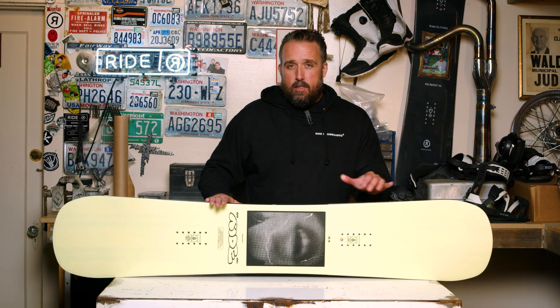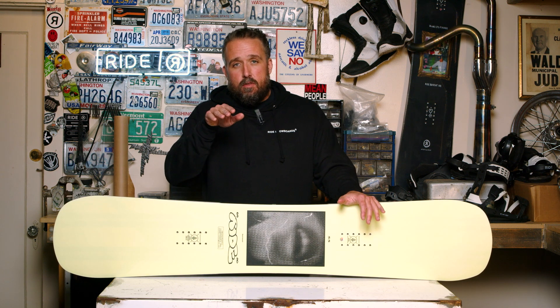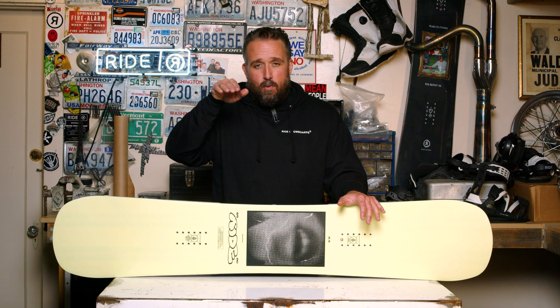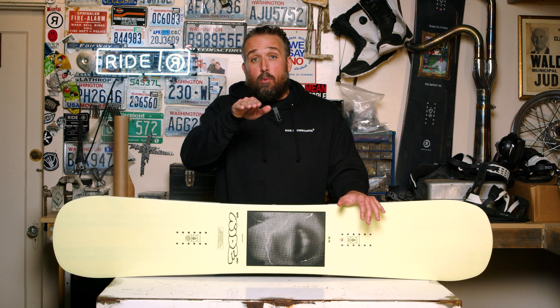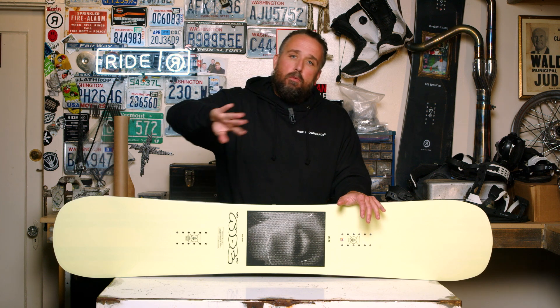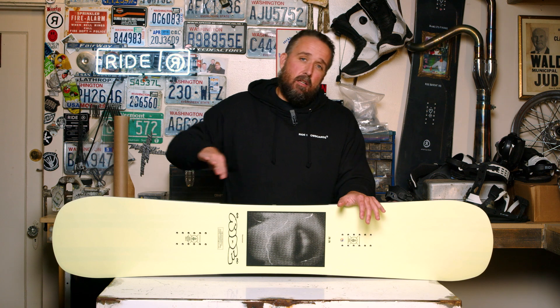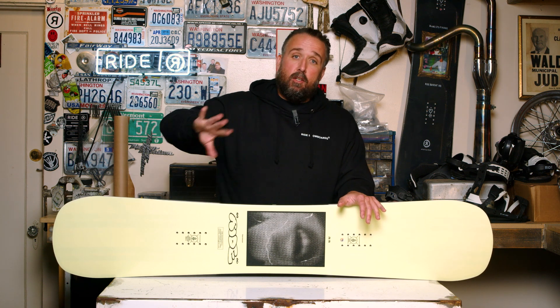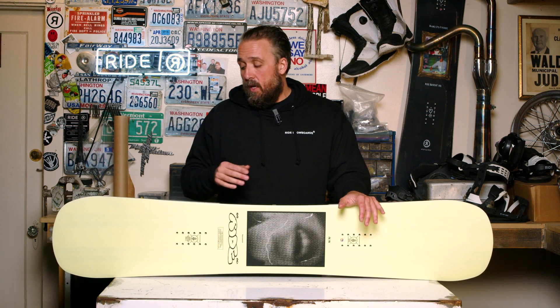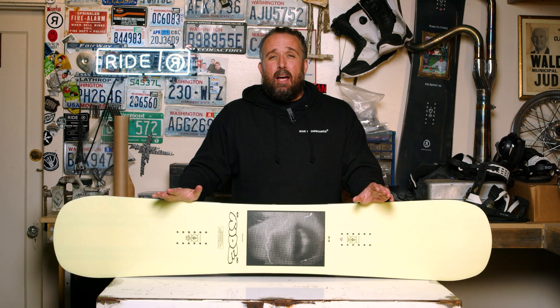The idea is that when you're tracking into jumps or features — big rails, jumps, whatever — it's going to track really straight. But when you're out of the park line and you want to do a quick turn, you can engage the center of that sidecut and rip a pretty aggressive lay-down carve. High-end, versatile twin performance.